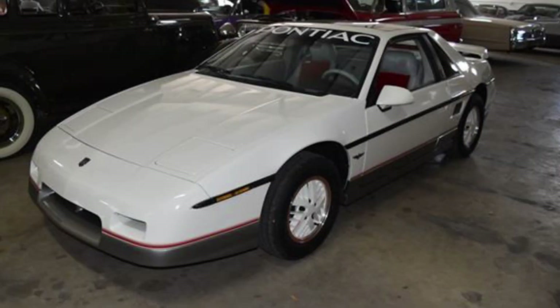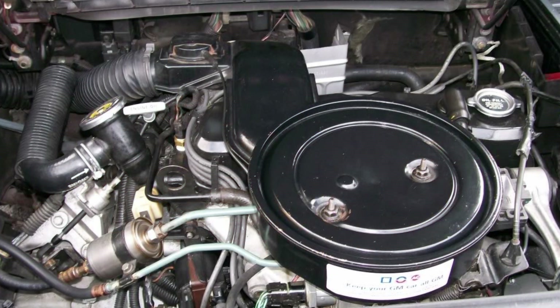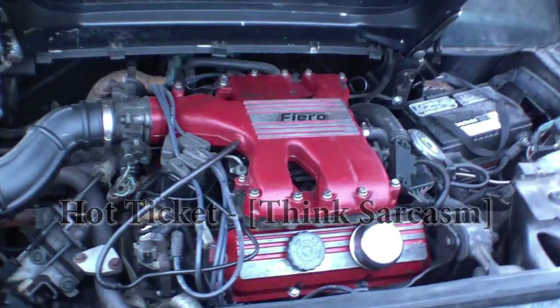Through its short five-year production run, the Fiero came with two engine options: the 96 horsepower 2.5 liter four-cylinder, and the hot ticket, the 140 horsepower 2.8 liter V6.